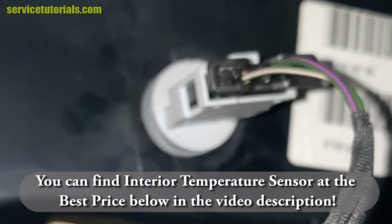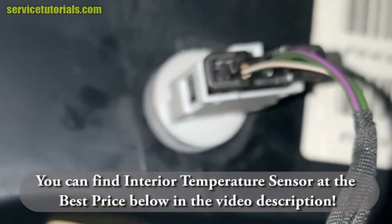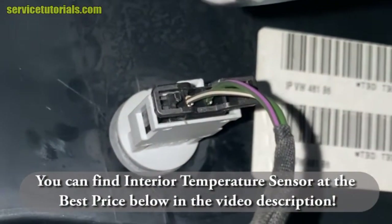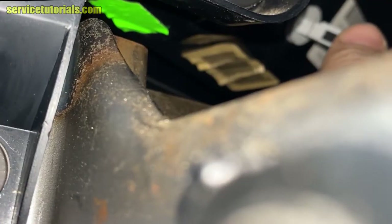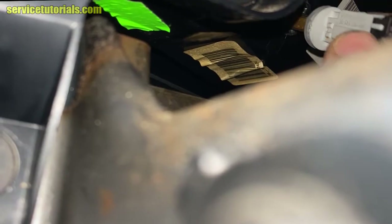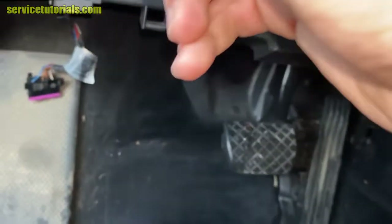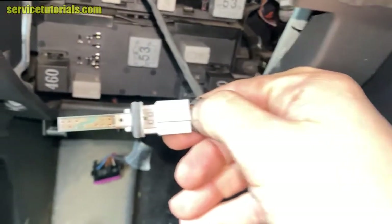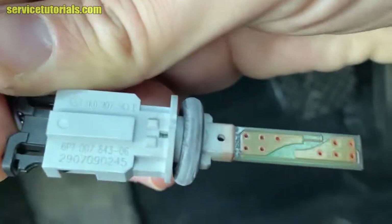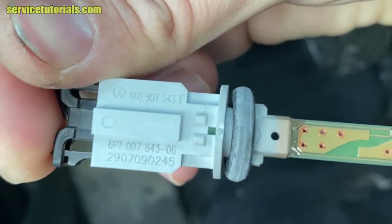You can find the interior temperature sensor at the best price below in the video description. To remove the sensor, you just have to twist it until it reaches a vertical position and then pull it out. You can find the interior temperature sensor using this serial number: 1K0907543E.